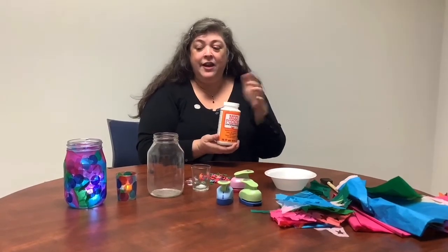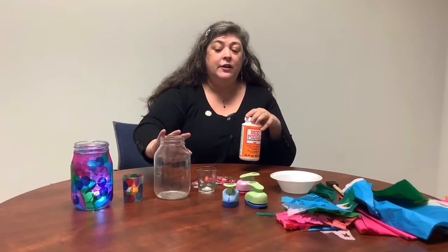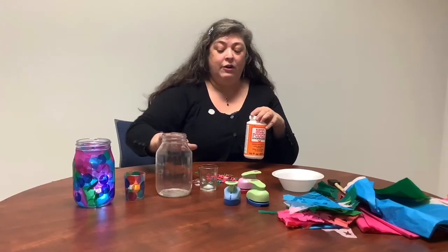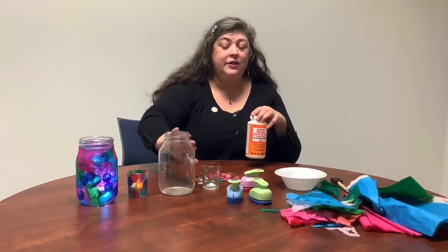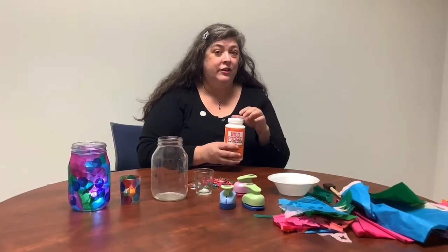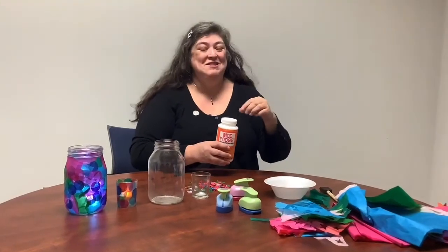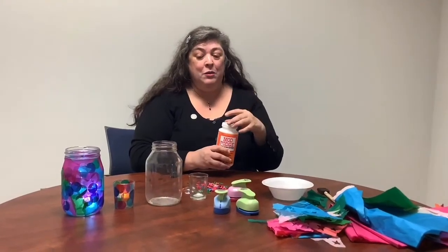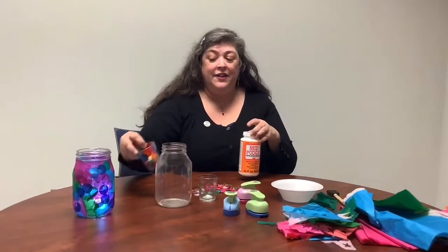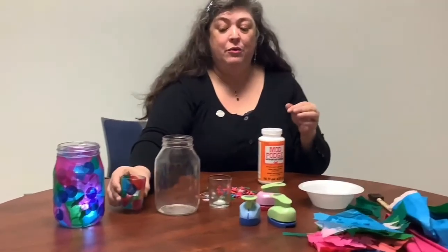We have satin Mod Podge today. All Mod Podge will usually leave a bit of a haze or cloudiness on the glass, and if you don't like that you can use a little rubbing alcohol on a tissue to wipe it off if you want it to be more clear. Personally, I kind of like the hazy cloudy look — I think it just makes it look more fun.